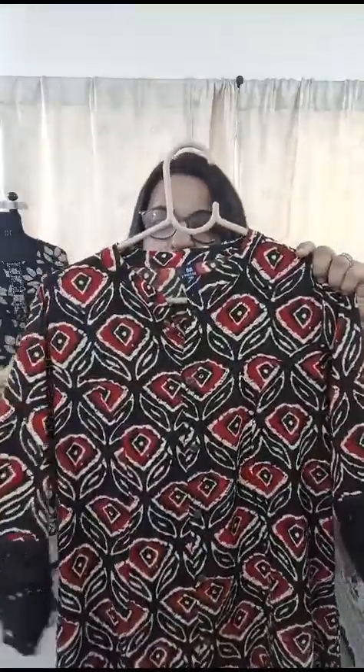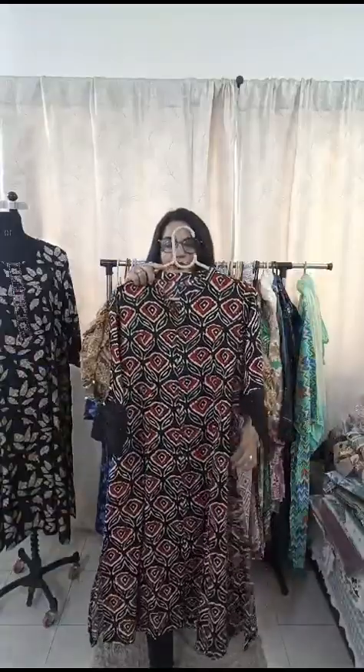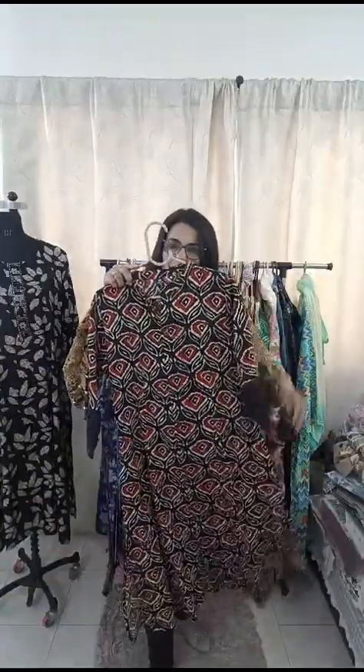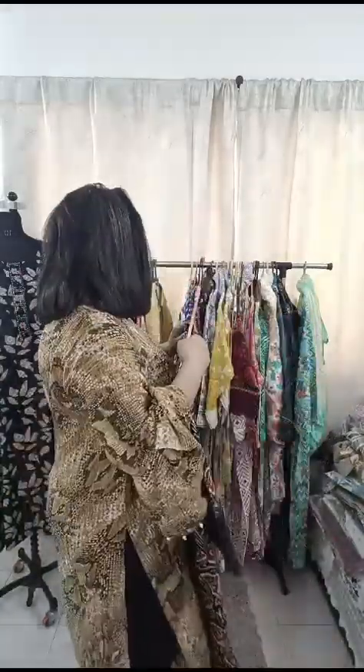The next piece on offer is a nice brown color kurti. The sleeves are given a denim-style hem. Length is around 47 to 48 inches. It's an A-line kurti with pockets on both sides. The size available in this is 38 — I repeat, 38 size is available. This piece is only 800 rupees. We also have a 500 rupee option as well.